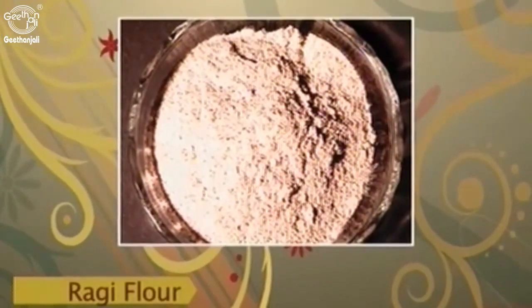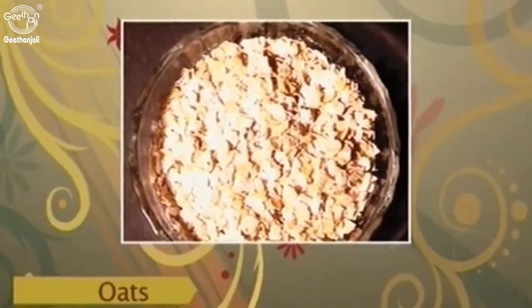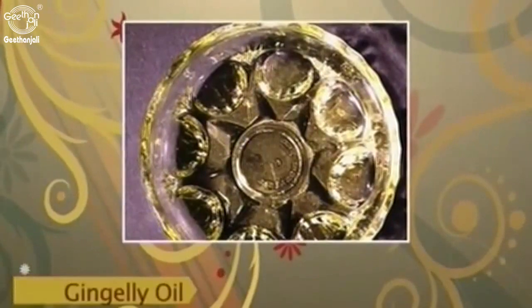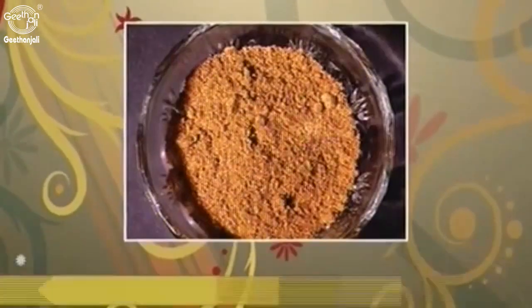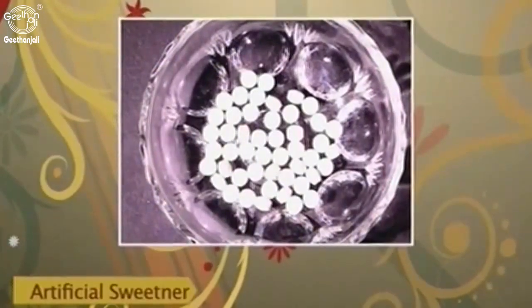Ragi flour, 100 grams. Whole wheat rava, 50 grams. Oats, 50 grams. Gingerly oil, 5-10 ml. Cardamom powder, 10 grams. Artificial sweetener, to taste.